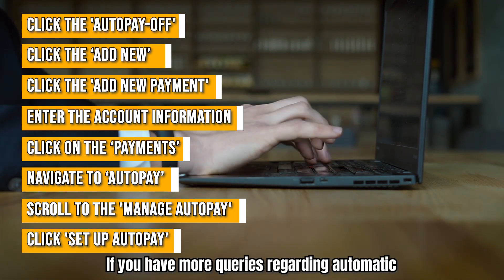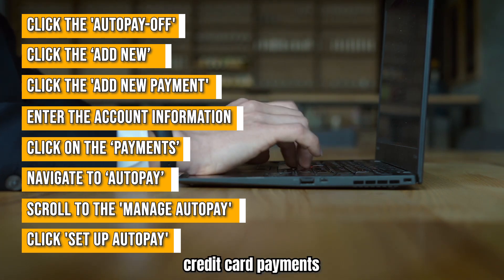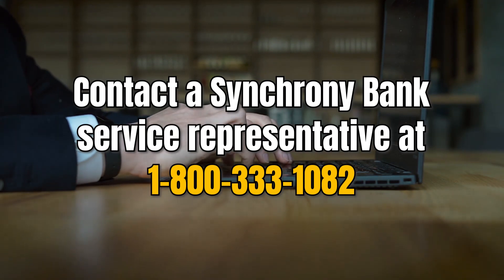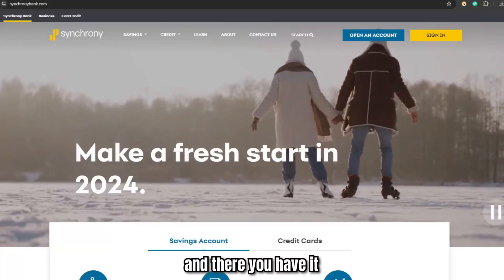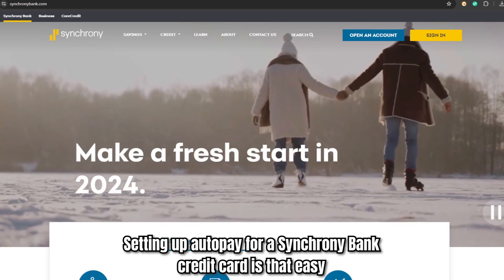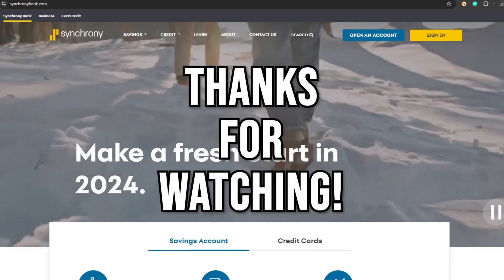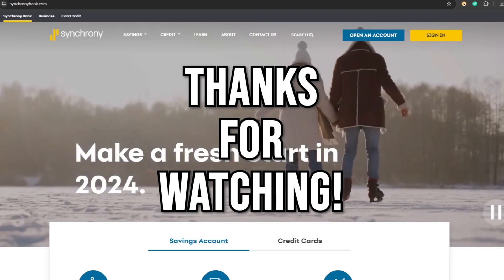If you have more queries regarding automatic credit card payments, contact a Synchrony Bank service representative at 1-800-333-1082 — the phone number is in the description. And there you have it, setting up AutoPay for a Synchrony Bank credit card is that easy. Thanks for watching, till next time.